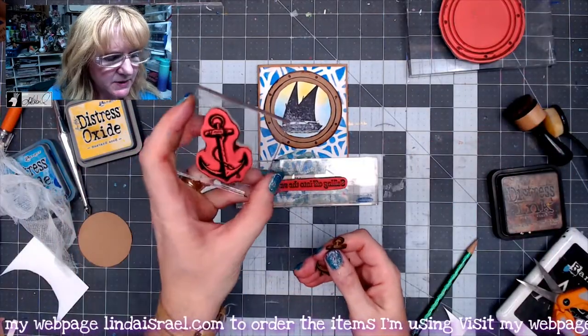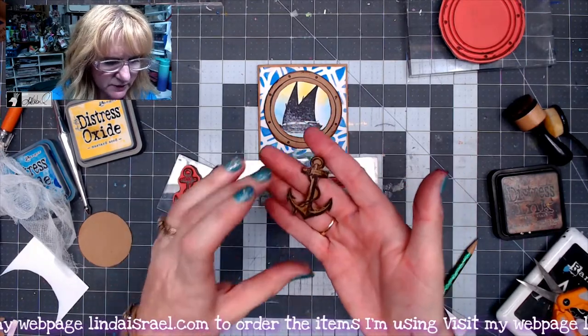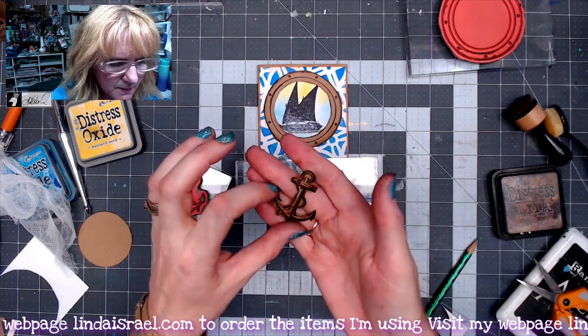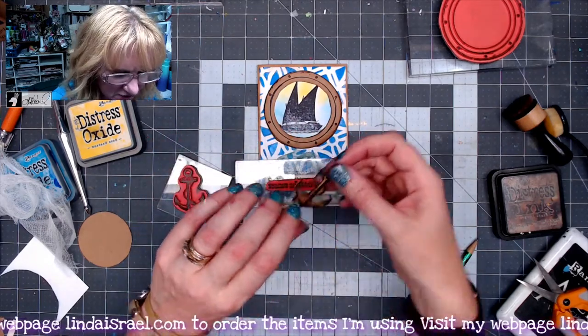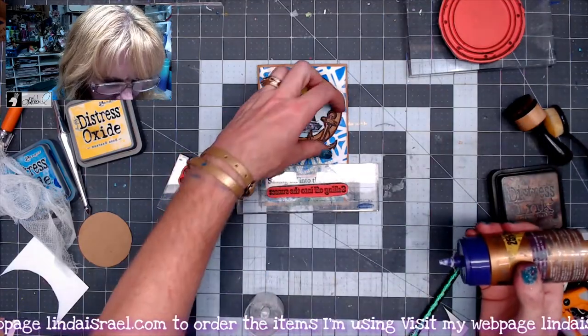I stamped this ahead of time — this is the Anchor Stamp Large and I stamped it onto some craft cardstock. I went ahead and fussy cut this out and applied some Distress Inks to the edges. I think it would look really good right here on the side, so I'm going to go ahead and glue that in place.